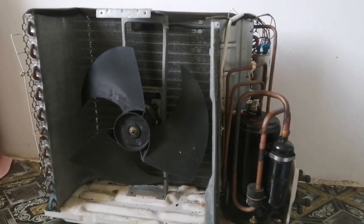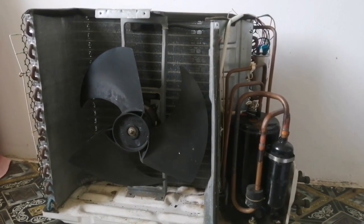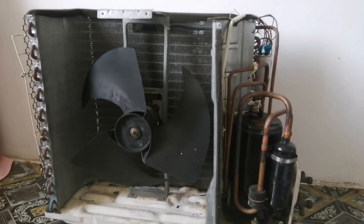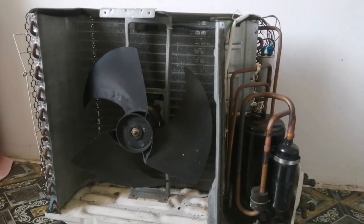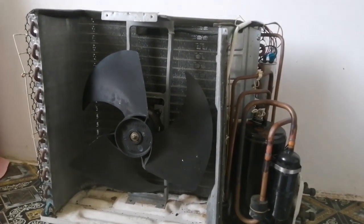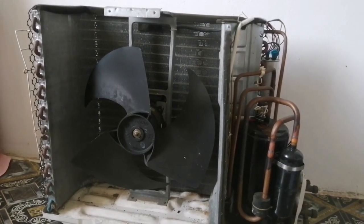Hello friends, welcome back to my channel Easy to Learn Tech. Today I am going to show you the parts of outdoor non-inverter air conditioning and working components of the unit. Air conditioning is the process of removing heat and moisture from the interior of the construction.